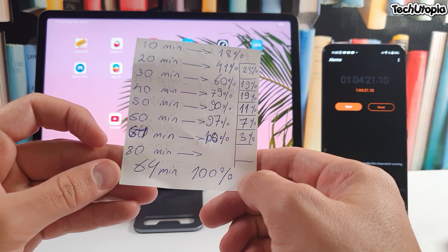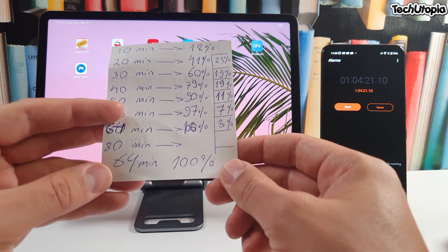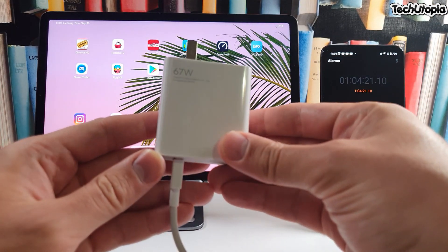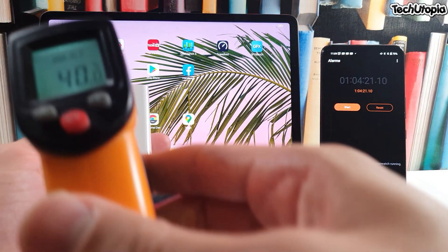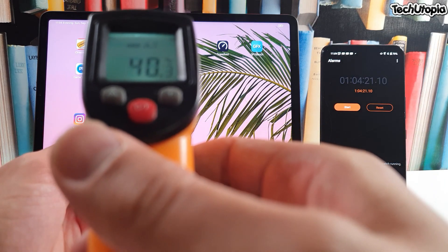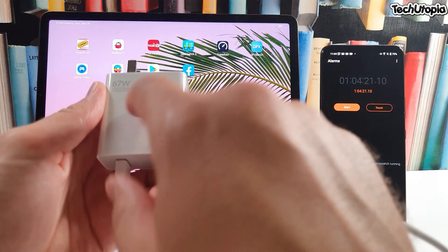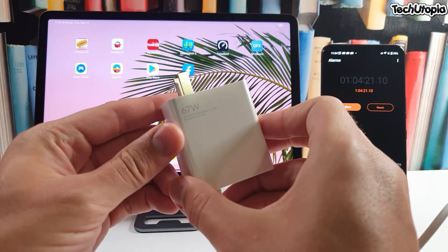64 minutes, basically just around one hour, with this 67-watt fast charging brick — that is beautiful. Also, to be honest, the charger doesn't even overheat that much. It does heat up a little bit, but there are no overheating issues with the charger itself. Xiaomi HyperCharge technology — beautiful. That's also a good thing about it.